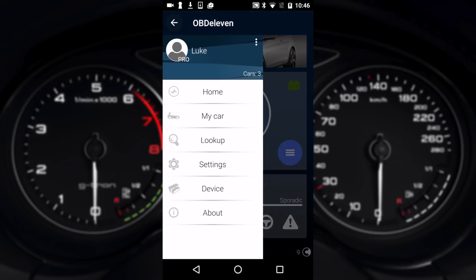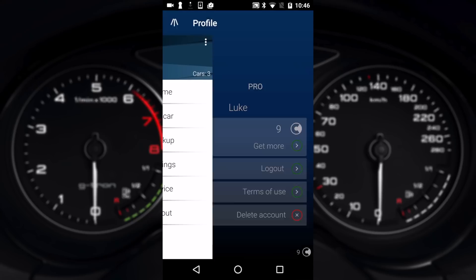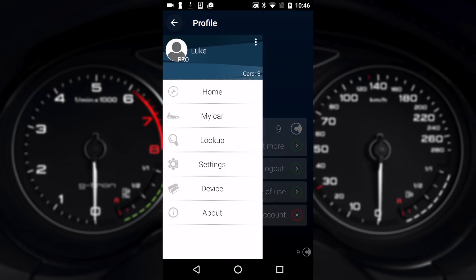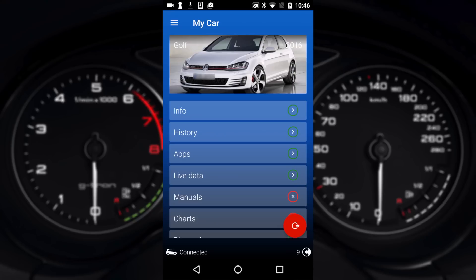In the top left menu we'll show you the basics of the app. If you click on your name you can see your credits, your account and stuff like that. Go to My Car and it shows you all the details about your car. Info will show you your VIN, mileage, things like that.